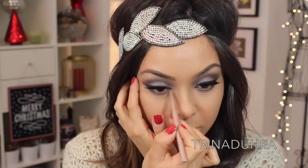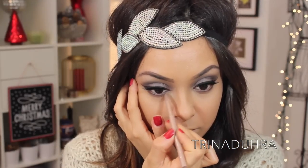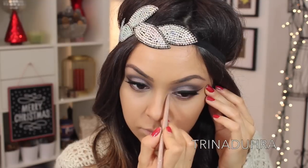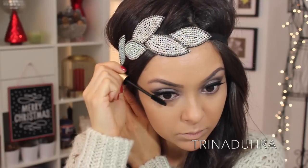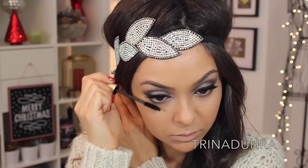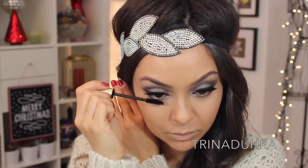To brighten the inner tear duct, I used the Stila Smudge Stick in Angelfish, and I applied that along my lower lash lid and up onto the lid itself. Then I applied a quick coat of mascara to the bottom lashes, and the eyes are done!